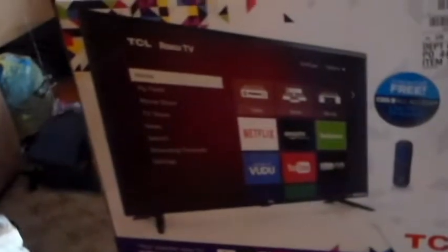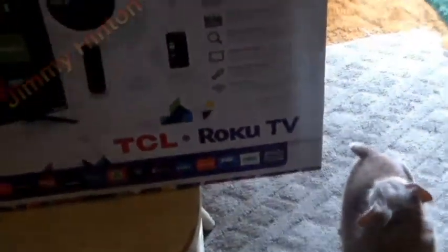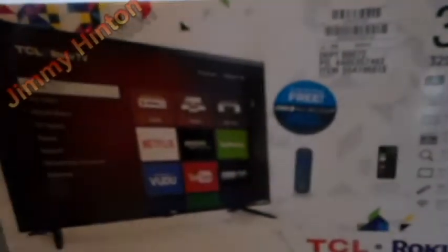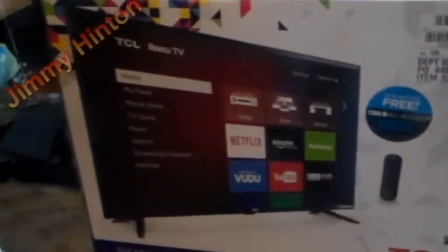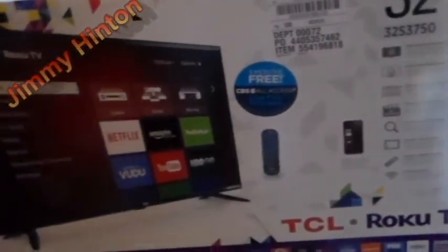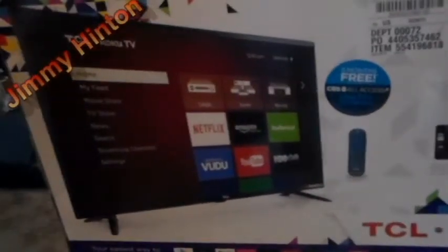Hello YouTube friends. I got another unboxing video. It's a TCL Roku TV. It's more or less my wife's anniversary gift. She don't know I got it, but I'm going to have it set up for when she gets home. Someone at Walmart said it was nice.